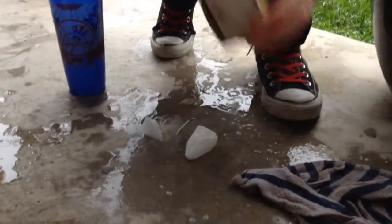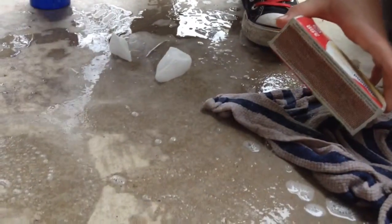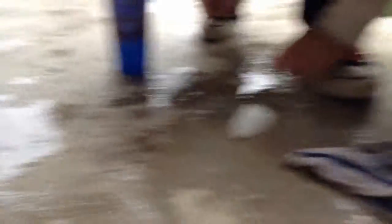So guys, we're going to light a match and touch it to dry ice — it goes out. Why does it do that? Because it's cold! And as you can see, let's put the match in the smoke and it'll go out. There are some bubbles forming in there.